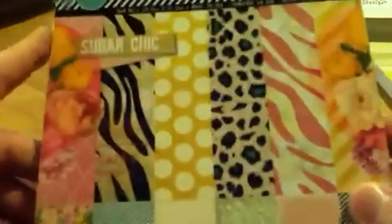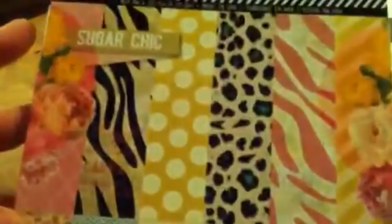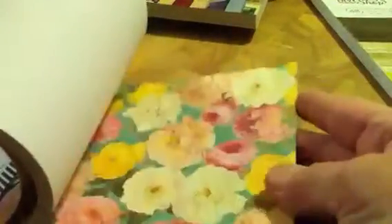And then I got the 6x6 Sugar Chic by Crate Paper. I do have this in the 12x12, but the 12x12 has a lot of glitter sheets in it, while the 6x6 has no glitter. I got the 6x6 because the prints are smaller and it's better for making cards.